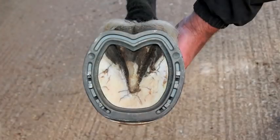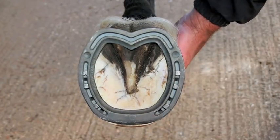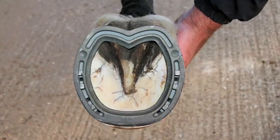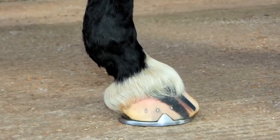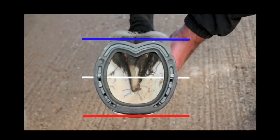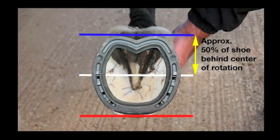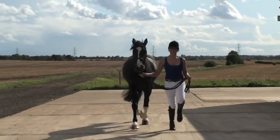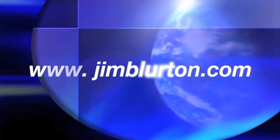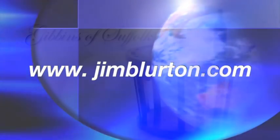The Jim Blurton straight bar shoe provides stability to the hoof capsule whilst providing caudal support. Appropriate consideration should be made for the individual horse as to the length required, whilst at the same time ensuring that both medial and lateral heels are given sufficient protection and cover. For more information on the Jim Blurton bar shoe range, go to www.jimblurton.com.